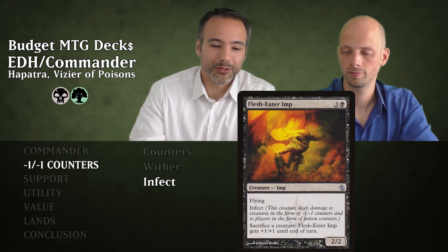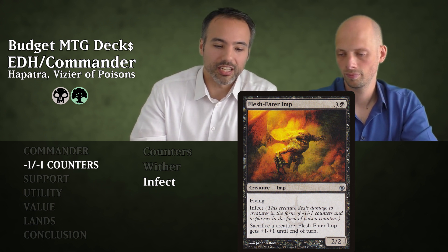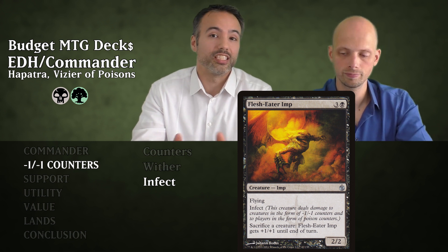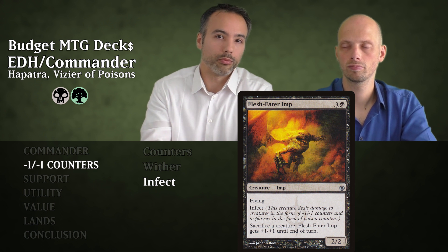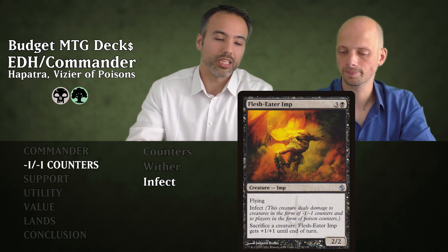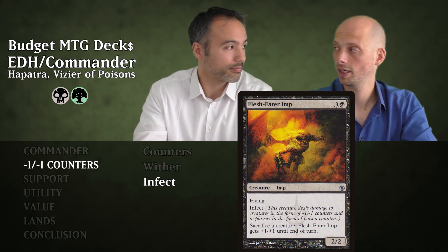Next is Flesheater Imp for four mana — a 2/2 Flying Infect. We can sacrifice a creature and this guy gets +1/+1 until end of turn. It's a sacrifice outlet — you can sacrifice Hapatra in response to exile attempts. And with all the little snakes we make, if you attack with this Flying Infect creature and sacrifice all the snakes, you could make it into a 10/10 and one-hit kill your opponent.